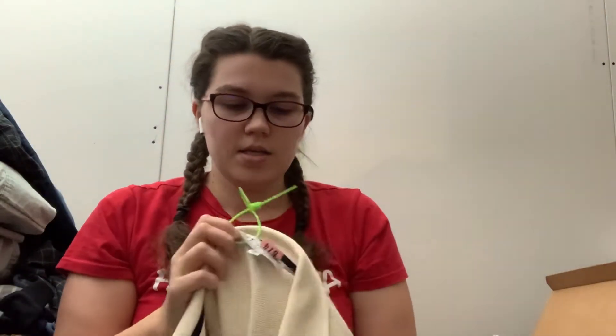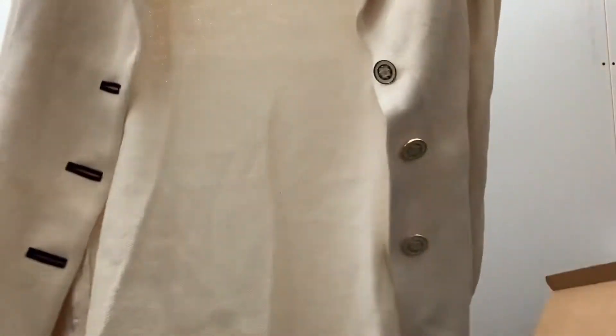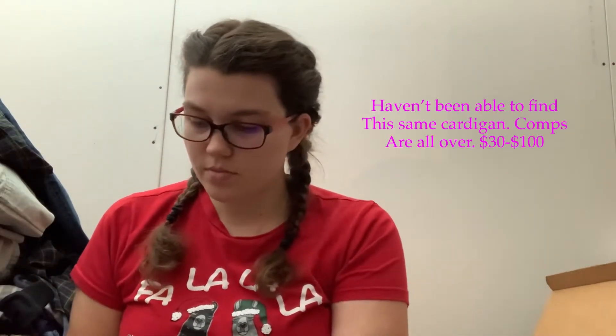The first thing we have is interesting — it's St. John Collection, which I believe is the higher end of St. John. It is a knit. I do see something wrong with it — it actually has a stain, a pretty good-sized stain right here. It's kind of hard to see on camera. It looks like it's already been dry-cleaned because it has a dry-cleaner's tag on it. Other than that, I don't see any holes or anything. A stain I can deal with better than a hole. So hopefully we can still get some money out of this. If I have comps, I'll put them on the screen. This is a size 2. Not bad.